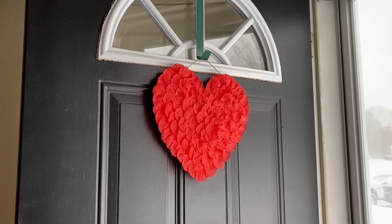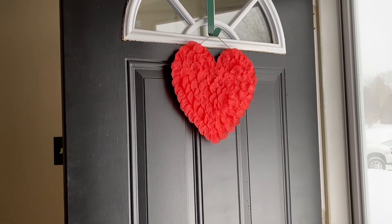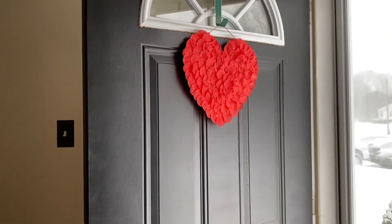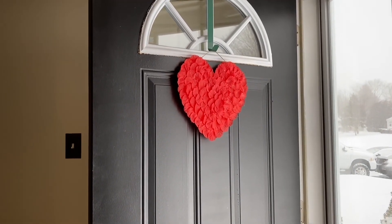There it is, guys. I only spent a couple dollars and it's just a quick DIY. Some of the glue is actually still showing a little bit, but not bad. I honestly just wanted something red to pop from the street, and I think that's going to be fine. Hope you enjoyed the video.